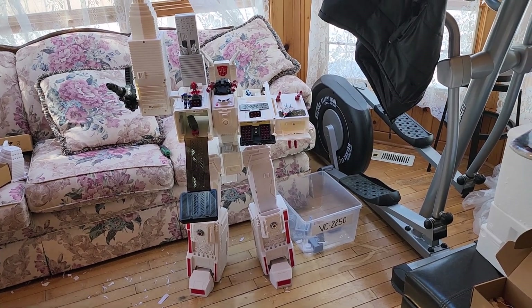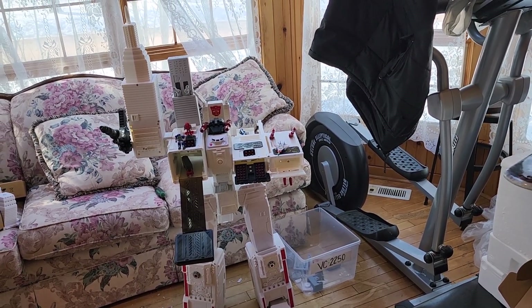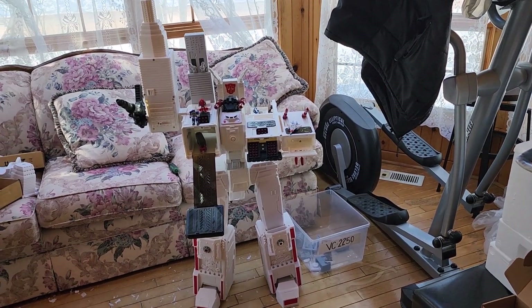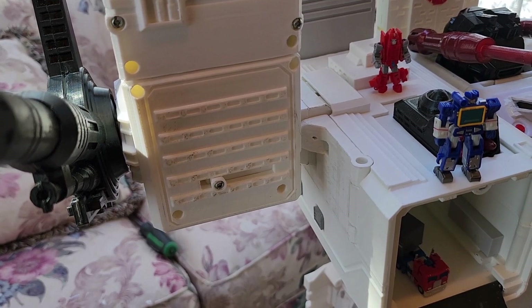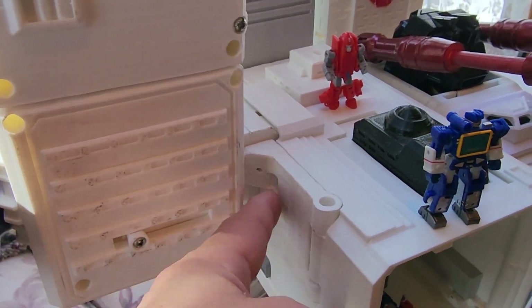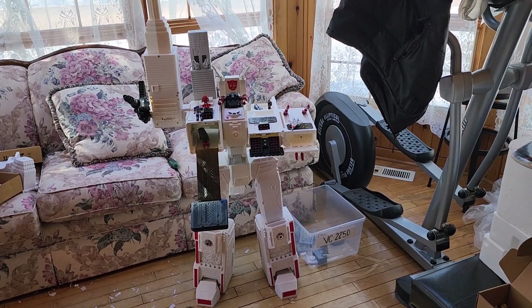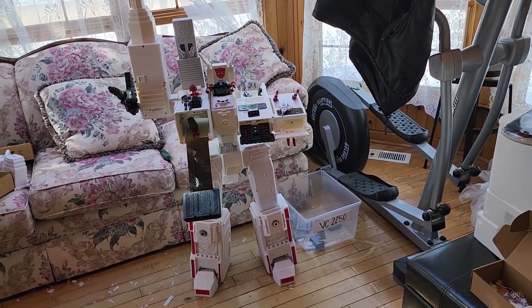I'm going to be running out of plastic again soon because I redid both arms. I really want to do something different with the transformation of these buildings, especially in the battle station mode — I don't want them just sticking out. I want it to cover up the hands in the battle station mode because they were visible before. There's also a locking pin that comes out and locks this arm in place so that when it's transformed into a building, it's not going to rotate. Stay tuned — hopefully I'll have both arms complete and I'll be able to showcase a finished version and go through the transformation in all three modes.